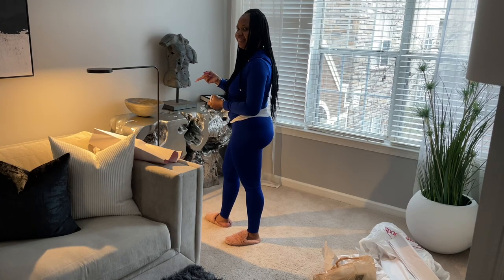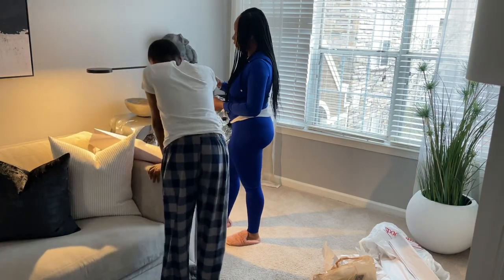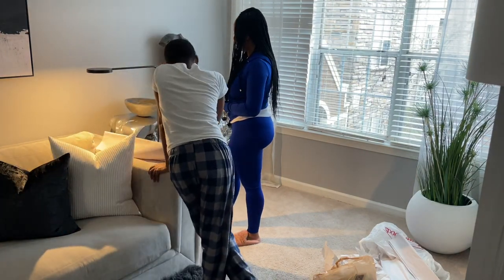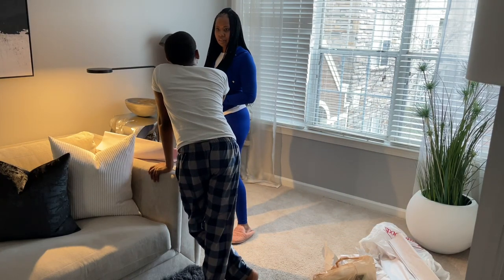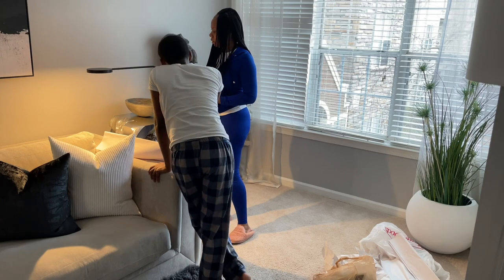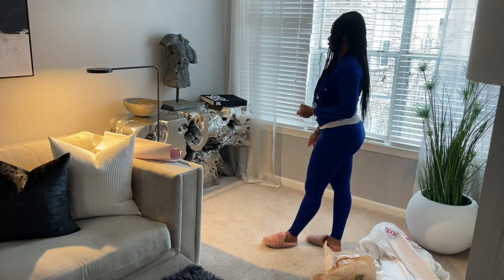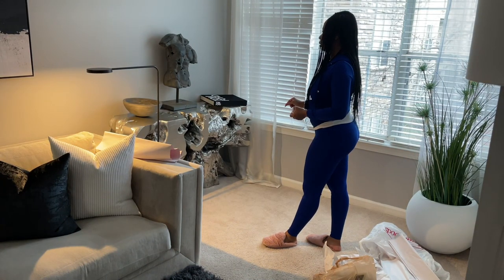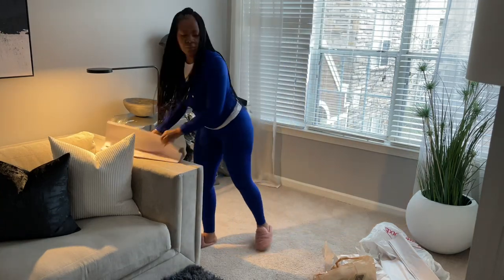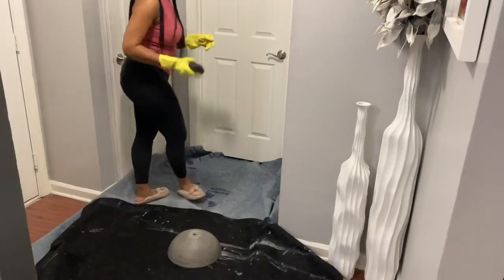Being the OCD person that I am, I'm realizing that the color of this bowl is not going to go with the look I'm trying to achieve, so I'm trying to decide what direction I want to take the color in. No moss will be going in the bowl as of yet — there's been a change of plans.